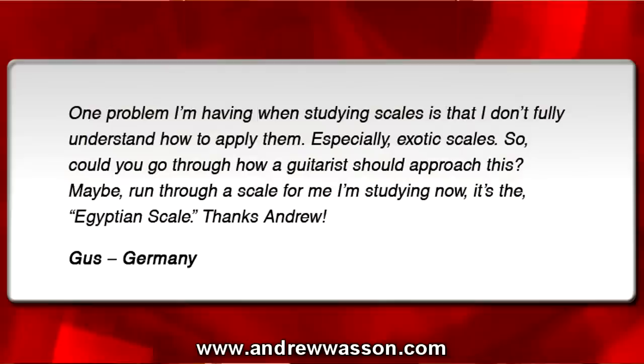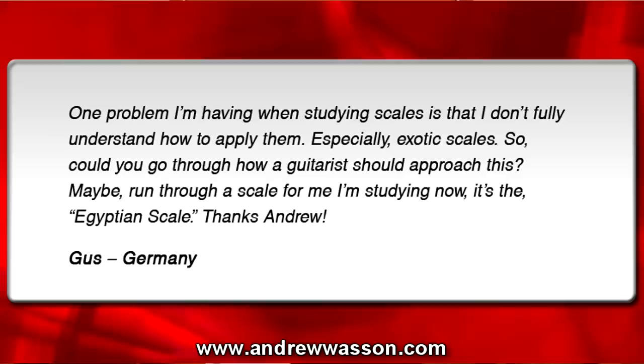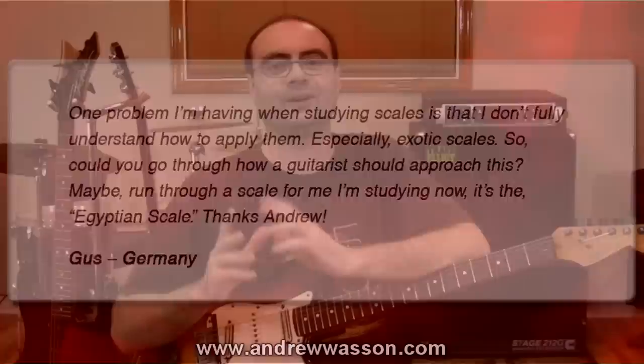I'm Andrew Wasson, thanks for tuning in once again to my weekly guitar blog. It is Sunday, November 27th, 2011. This time around we're going to go all the way to Germany — Gus wrote in saying one problem he's having when studying scales is that he doesn't fully understand how to apply them, especially exotic scales. He asked me to go through how a guitarist should approach this and run through the Egyptian scale he's studying.